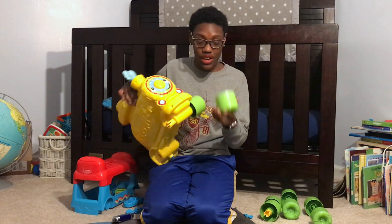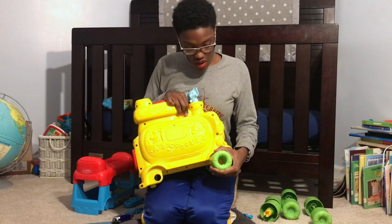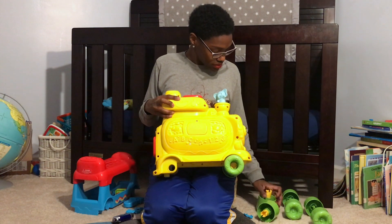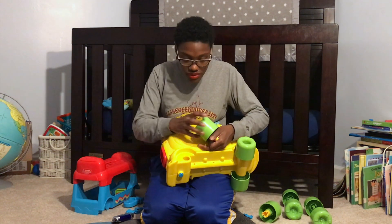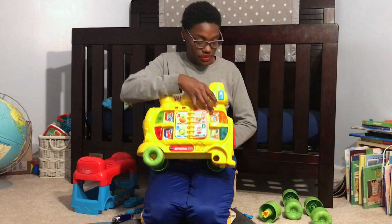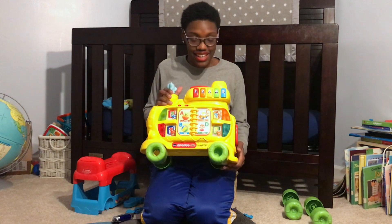I'm going to take these green wheels here and place them on each one of these axles on the engine of the train. Like so.